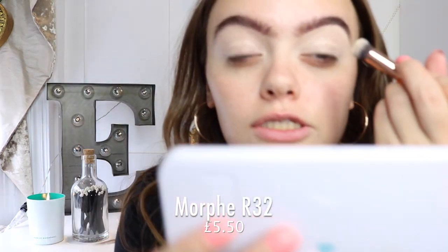I'm using a Morphe R32 — I feel like I've used this in all my videos. I did a little poll on my Instagram at Ella Florence Makeup, and like 80% of people wanted the natural look. I guess because you want to know what to do. I always think I need to do colourful things to impress everyone and keep people watching and interested.